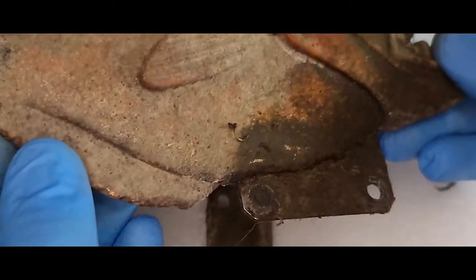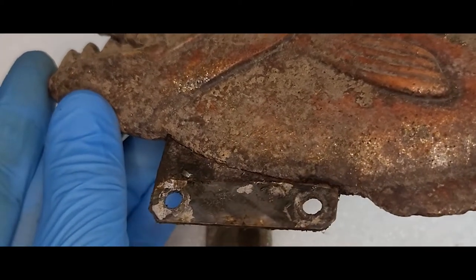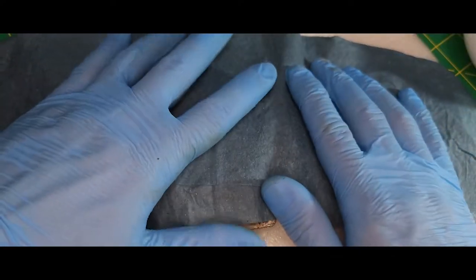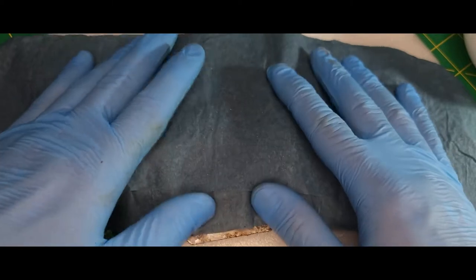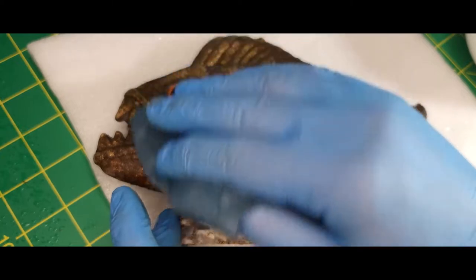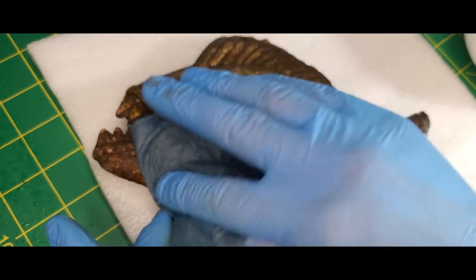With the pipe removed it's easier to get a look at that metal plate that holds the fish to the pipe. The front's still pretty gunked up but the back area where the two pieces of metal were touching is really not that bad. I need to soften up all this dried pond scum before I can start removing it. To do that I'm going to be using a moistened paper towel soaked in distilled water — once the pond scum has had a chance to absorb some of that water it'll make it a lot easier to remove.